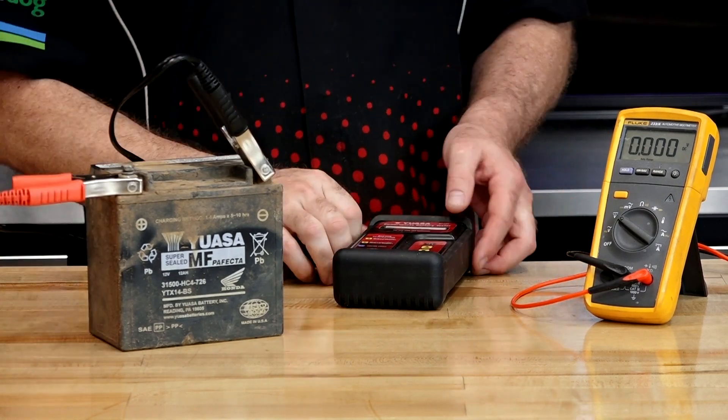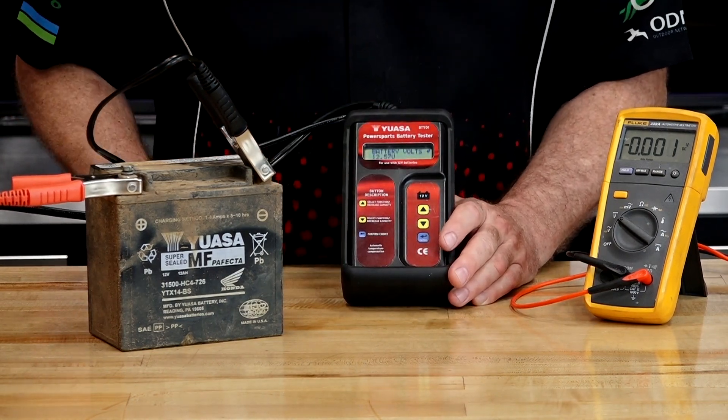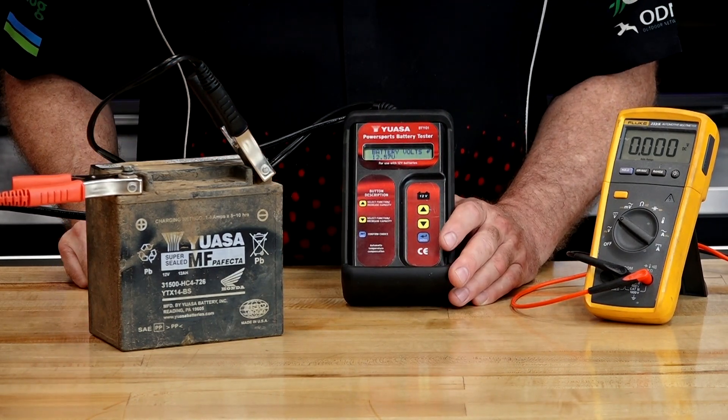We make our connections, and it does agree with the digital voltmeter — 12.57 volts.